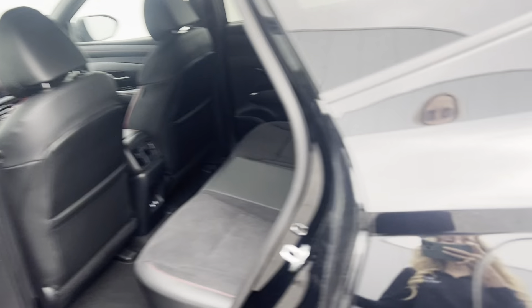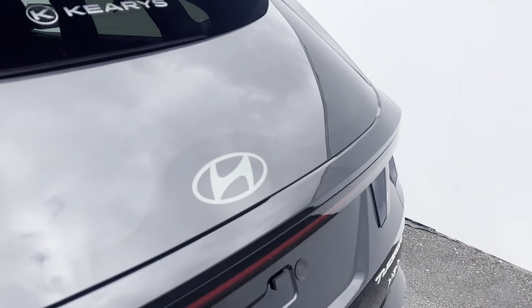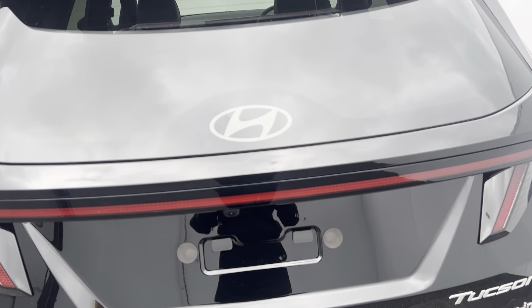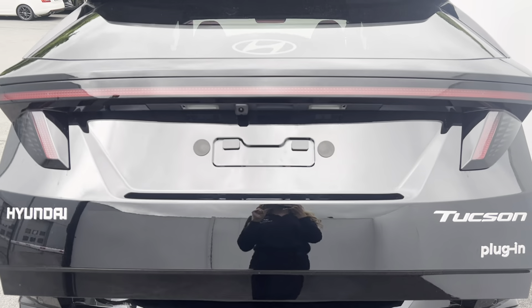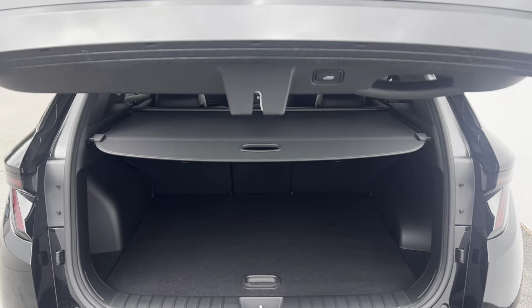Coming around to the boot side, on the N-Line model the car is fitted with a rear camera and rear parking sensors, as well as an electric tailgate. Here's a look at the boot space inside.